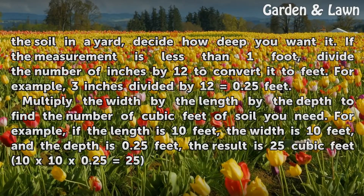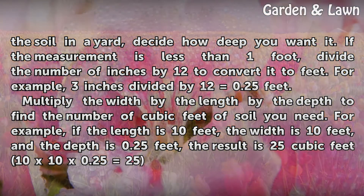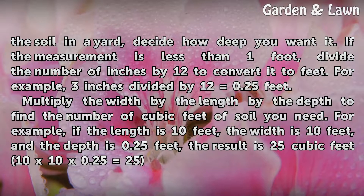If you're laying the soil in the yard, decide how deep you want it. If the measurement is less than 1 foot, divide the number of inches by 12 to convert it to feet. For example, 3 inches divided by 12 equals 0.25 feet.